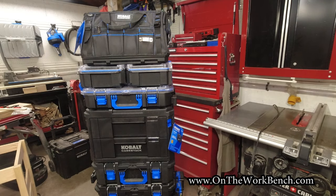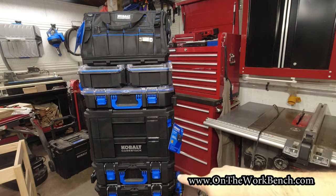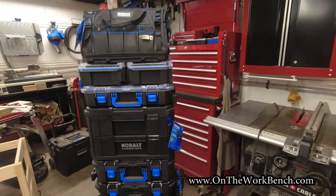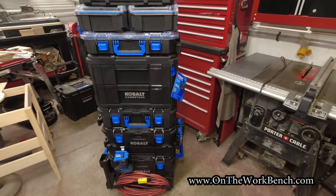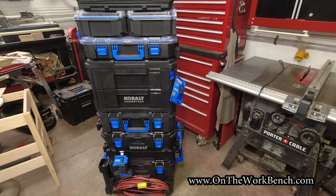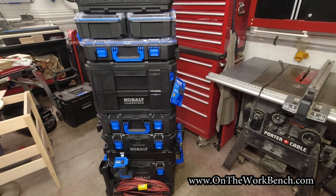Hello and welcome back to On the Workbench. Today we've got another part to the epic story of the Cobalt Case Stack system, continuing to evolve through 2023 and hopefully beyond. I went through the introductory set starting from right about there on down, working through the various accessories: the wide front bar, the cord wrap, the level holder, the side bars, the battery holders, and the charger mounts.